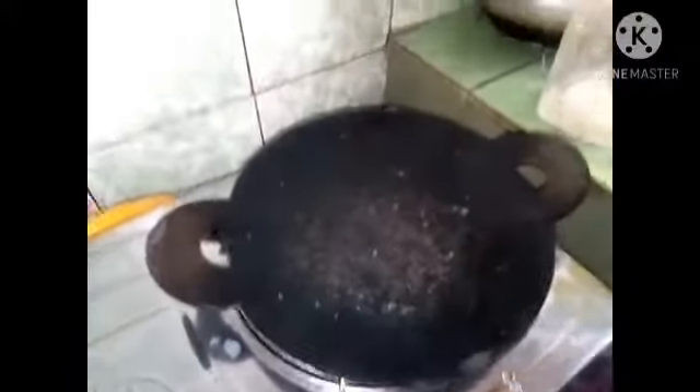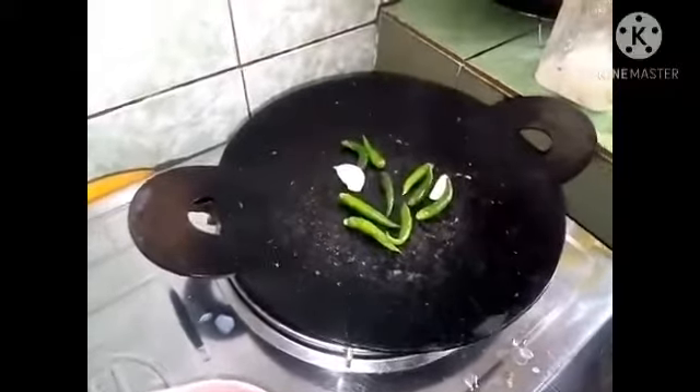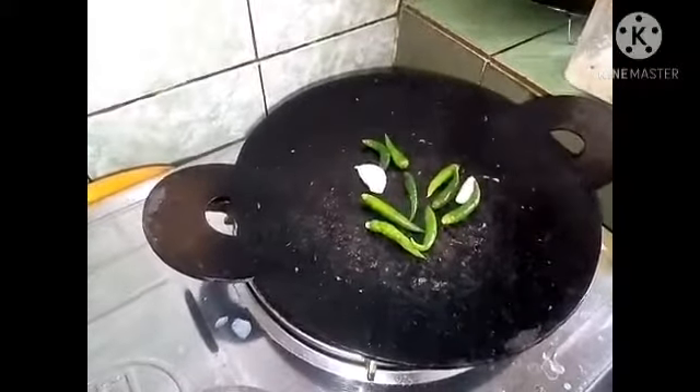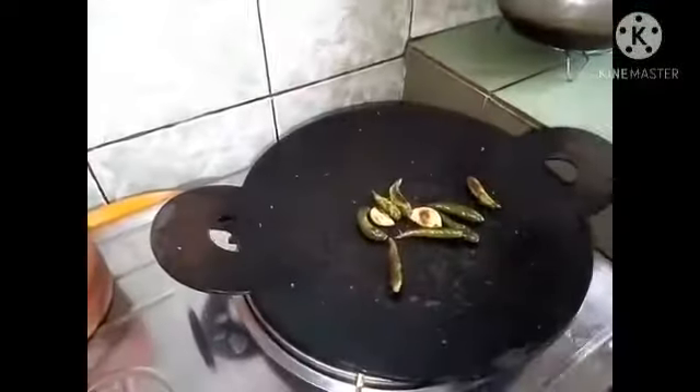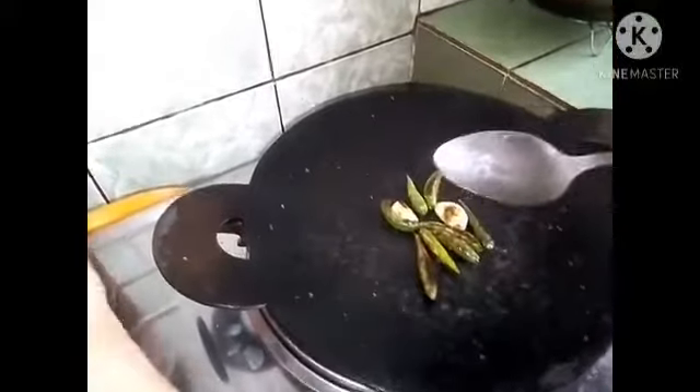We have to remove the nut, and the nut will be replaced. I will make this dough and I will make it a good dough.